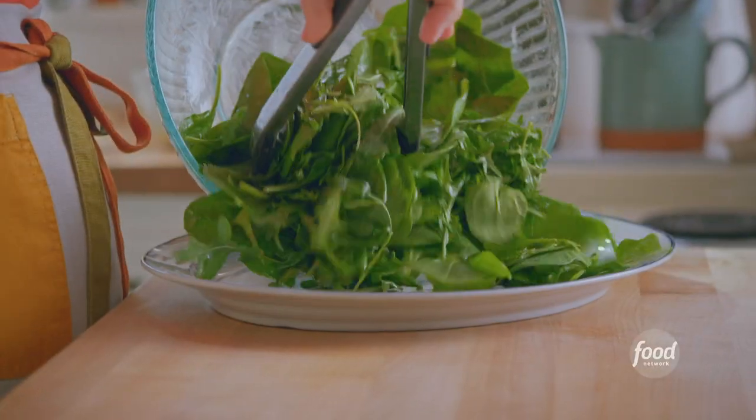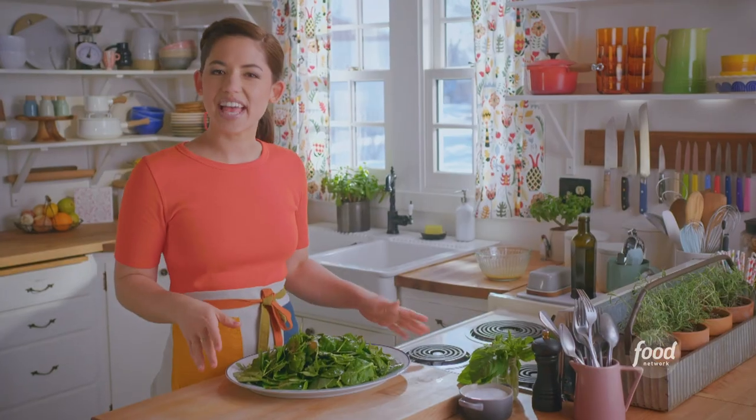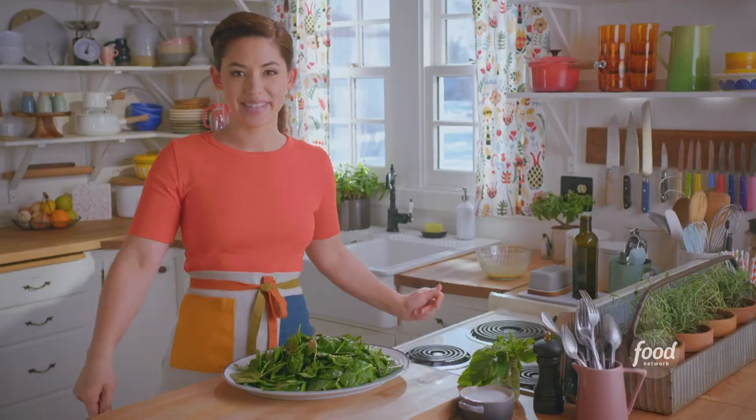I always use a nice, big, wide serving platter for this. And now I'll pretty up this salad with some beautiful antipasto elements.